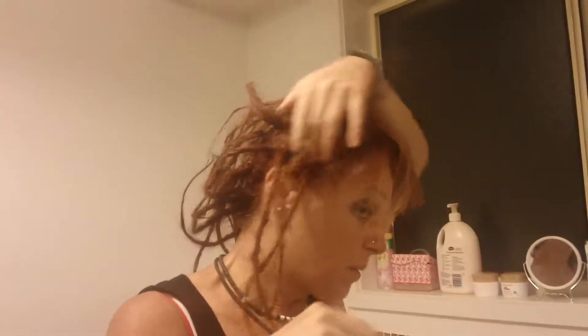Hey guys, it's Lisa. I'm just about to give my hair a wash, but one of the questions I've been asked is: should you be separating your dreads? Because a lot of people, I think, are finding that they're joining together and going to congo.